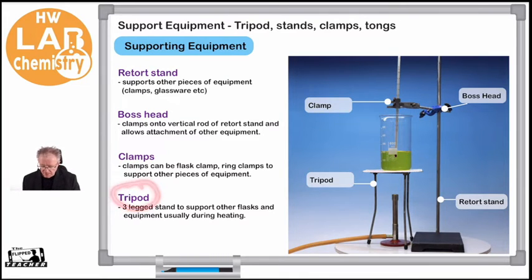Then we have our tripod. The tripod is a very pivotal piece of equipment when we're heating, because more often than not, when we're heating large volumes of water, we want to hold that water above the Bunsen burner at a fixed distance. We generally use a tripod for this. "Tri" means three, and that's because it has three legs. It supports other flasks that we might want to heat.